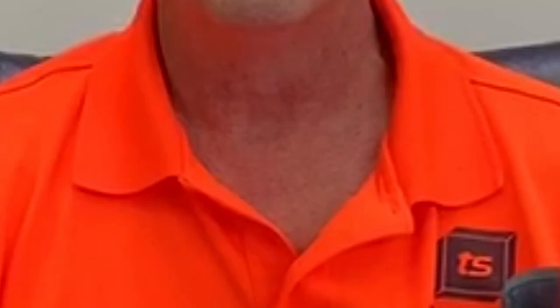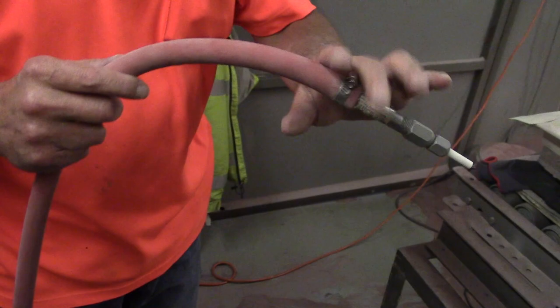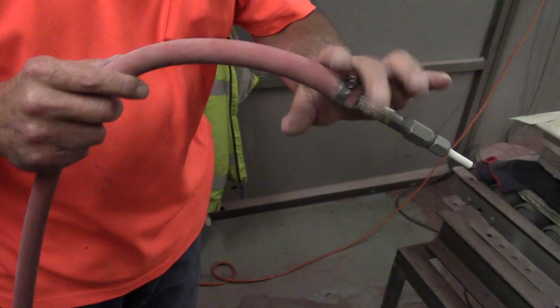Another thing I like to use is an airline — a blow-off line — as a sandblast hose. That's what I have on my pot right now, and it's actually lasted longer than some of the sandblast hoses I've used. It's so flexible that you're not wearing out your wrist, you're not getting tired, and you can move it exactly where you want it. I recommend them. There are going to be sandblast hose people who won't like me for that, but it's a nice thing to use. I've had that hose on there for two years with only one blowout.